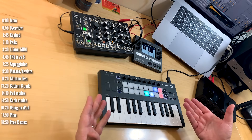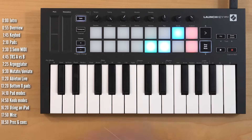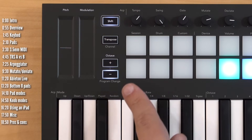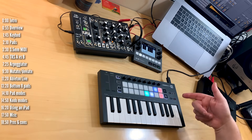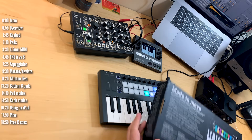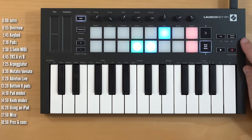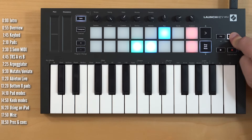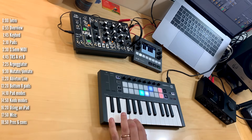A few other odds and ends: the manual has more information about working with other DAWs, including Logic and Cubase. You've got quick access with shift and record to Ableton Live's capture MIDI function. You can send MIDI program change commands and change the MIDI channel. The device appears as a mounted drive when plugged into your computer — just a handy shortcut to Novation's site. It comes with a nice software bundle including Ableton Live Lite. There's also a fixed chord function: hit fixed chord, determine an interval, and it will transpose that interval with any key you hit.